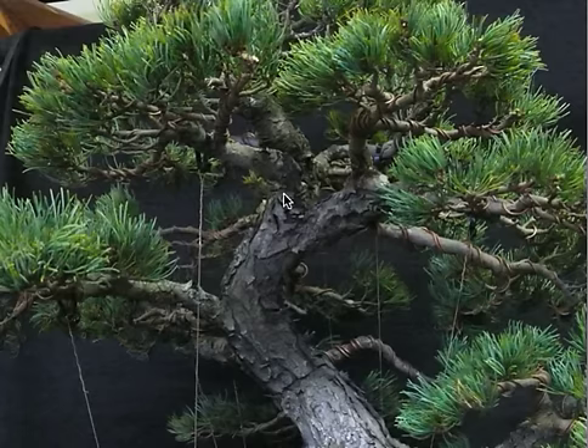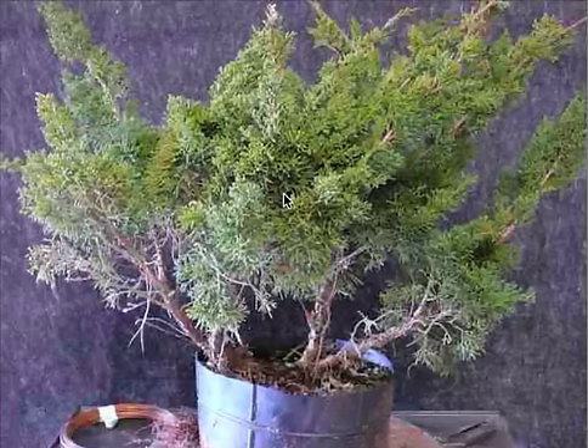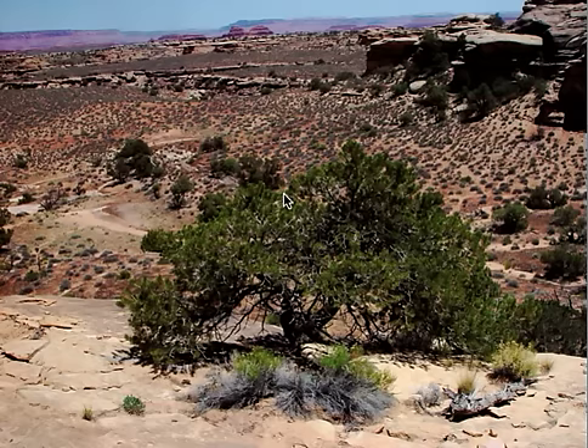Chi wires, copper wire — bringing those branches down, trying to create the shape of an old tree. Juniper before wire was applied and pruning, of course, and afterwards. Growing on a rock, like this juniper out in Canyonlands National Park.